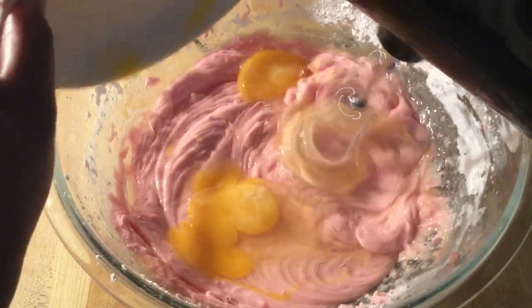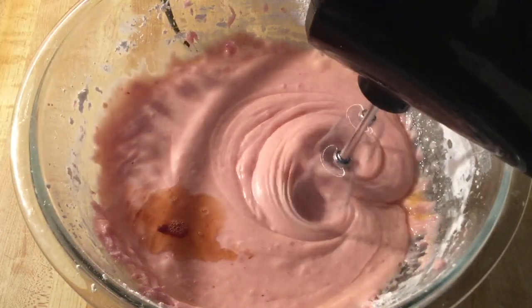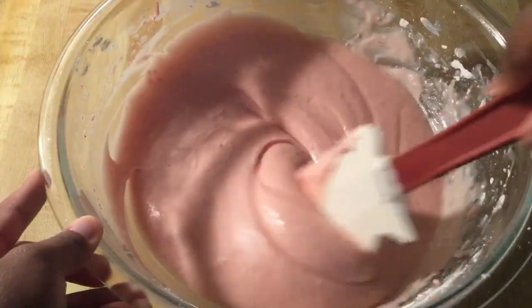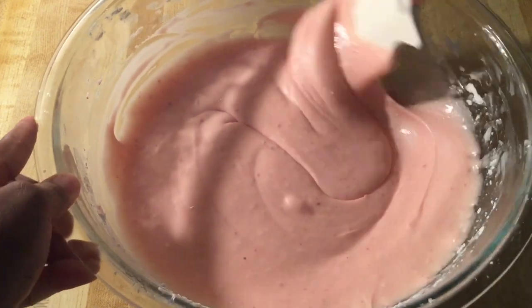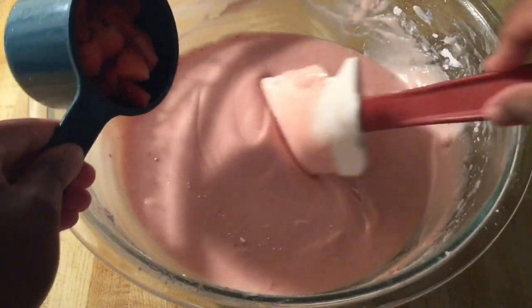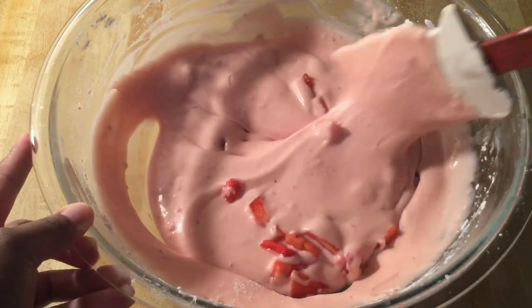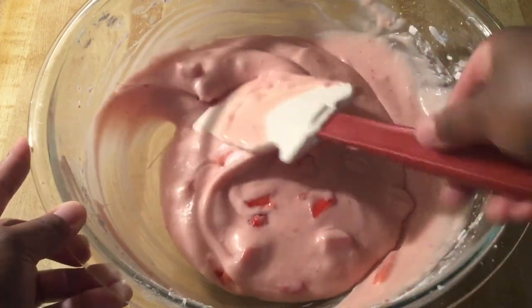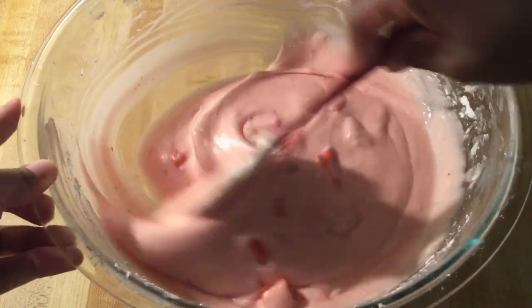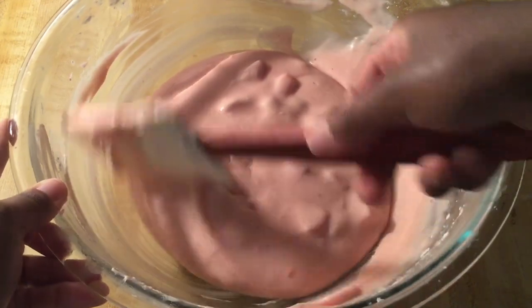Then add two large eggs at room temperature, one teaspoon of pure vanilla extract, and one teaspoon of pure strawberry extract. Mix those in until well incorporated. Our cream cheese filling is almost complete — there's one more ingredient. We're going to add in three-fourths of a cup of chopped strawberries and fold them in. Look at that beautiful pink batter — I love the smell of strawberry, it smells wonderful. Now we're ready to pour the filling on top of the crust.